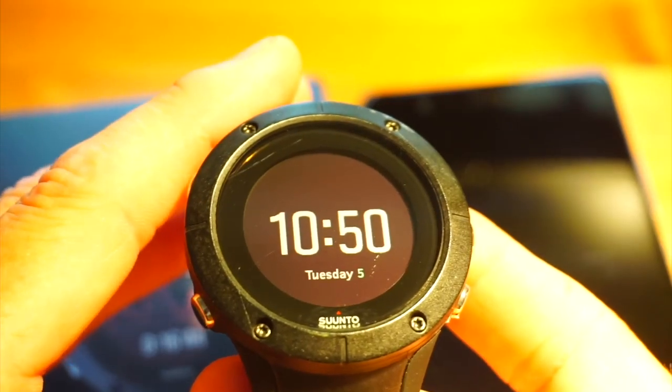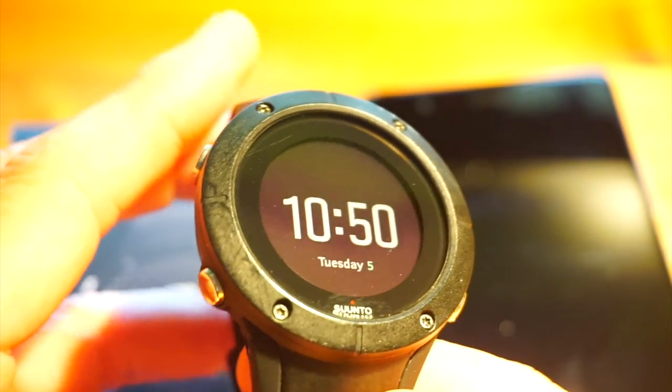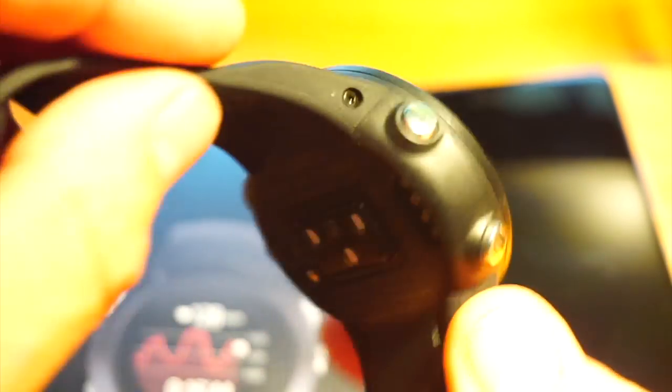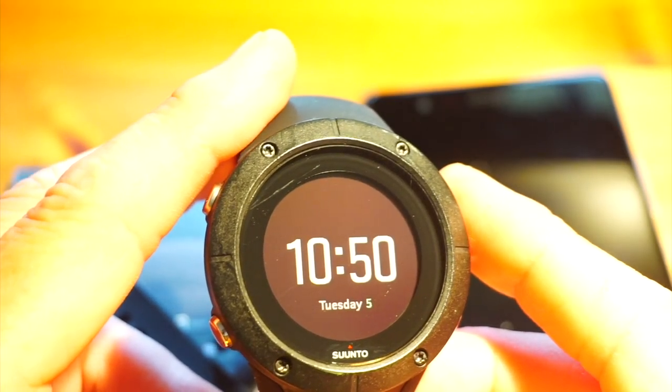This Spartan Trainer is getting a five-star review from day one — it doesn't need any firmware upgrades, it's already brilliant. The Ultra and Spartan Sport were brought out too early and needed half a dozen or more firmware upgrades to get up to scratch. This watch uses the same firmware as those products that cost almost twice as much, doing everything they do with the exception of barometric pressure monitoring — it gets altitude from GPS, similar to the Spartan Sport.